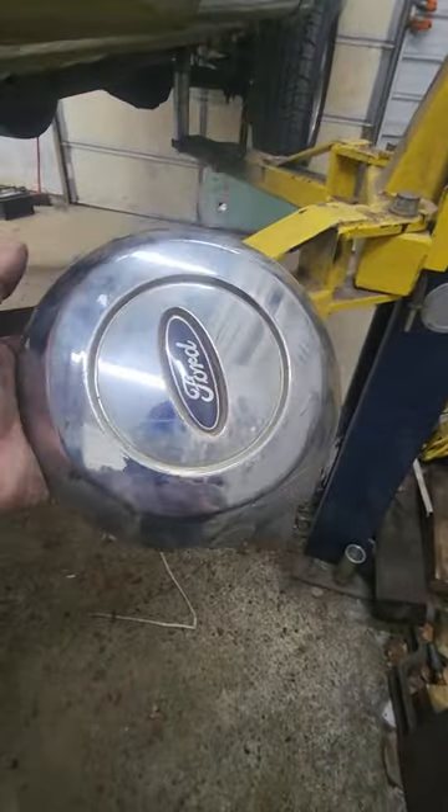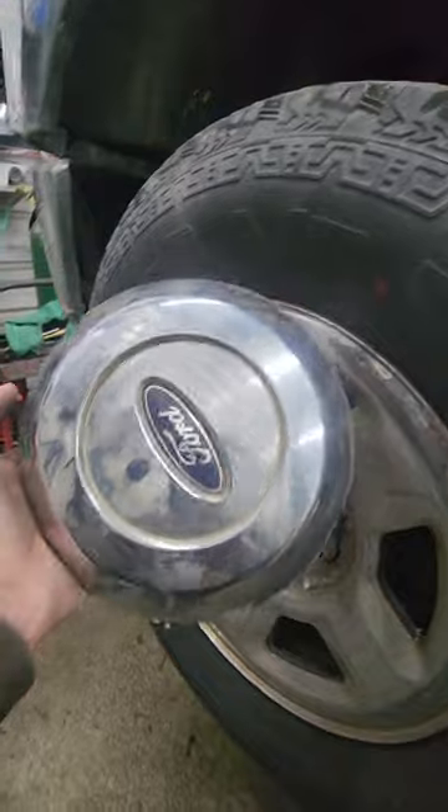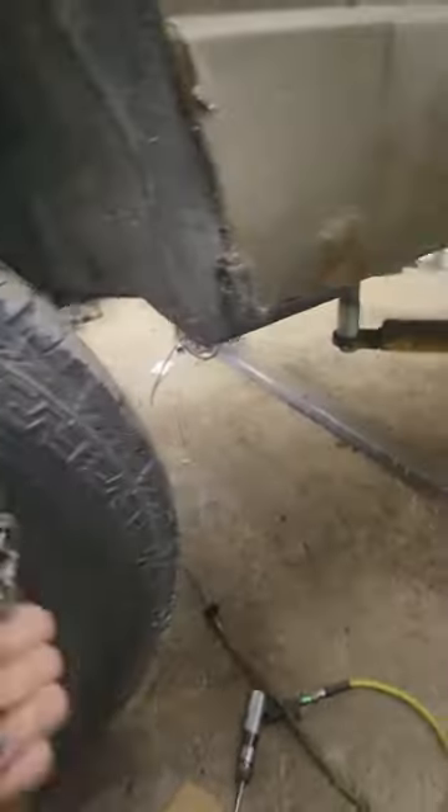You bought an F-150 with chrome-looking wheels, the center caps were missing, so you bought some replacements and went to put them on and they won't go on. You think you bought bad center caps — but you didn't buy bad center caps.